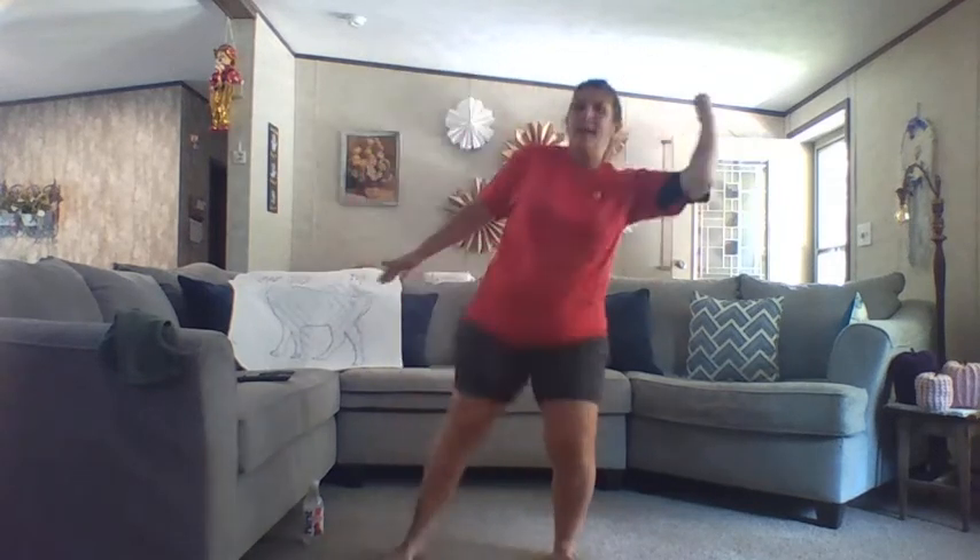Don't hold your breath. Core tight. Doubles — I almost tripped; my foot wasn't gone right. Don't give up, guys. I mean, it's Wednesday. We need this workout. It's perfect for the middle of the week.